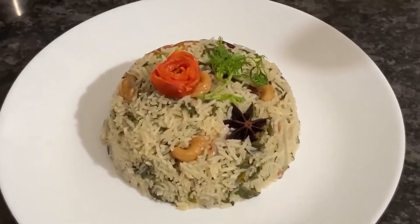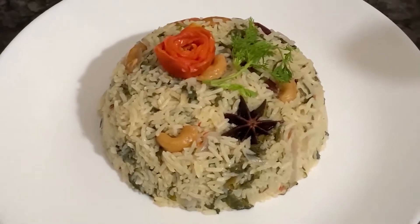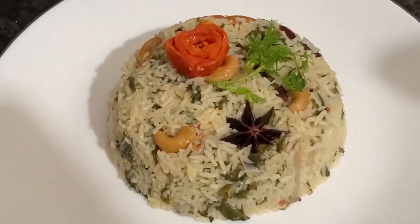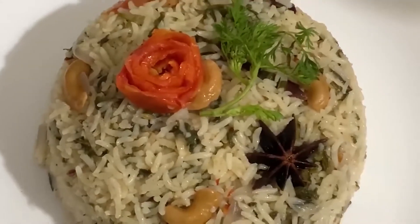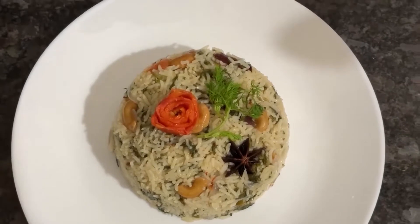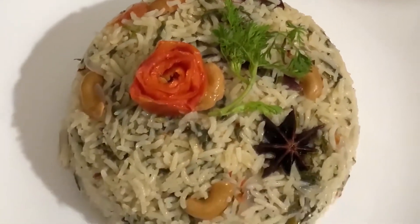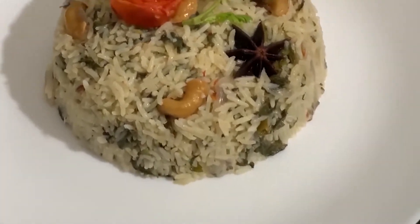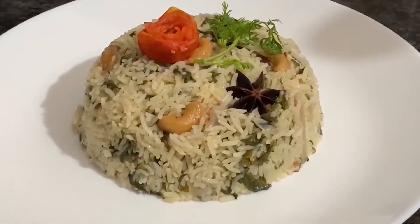Hi everyone, welcome to my channel Tasty Food of India. Today I am going to make Palak Kulao. This is very tasty and it is very easy to make. Before making Palak Kulao, I will tell you about it. Don't forget to subscribe and press the bell icon so that you will get the notification of every video. So let's start making Palak Kulao.